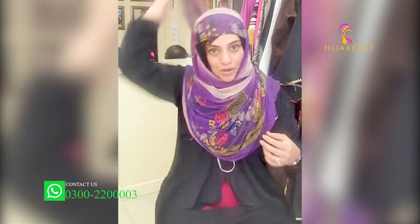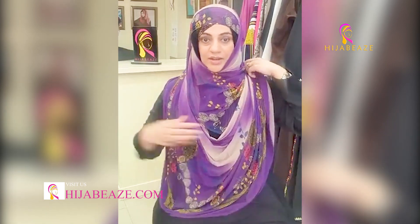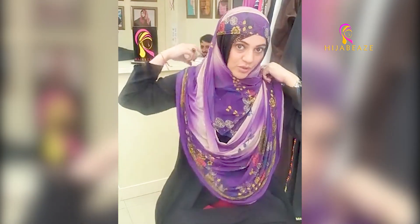And this is the other style. You can also bring it here like this. Or if you want to give a proper coverage, so this is the other style — look how much it is from here. If you want coverage, then we will take it from here, so you can have coverage over here as well.